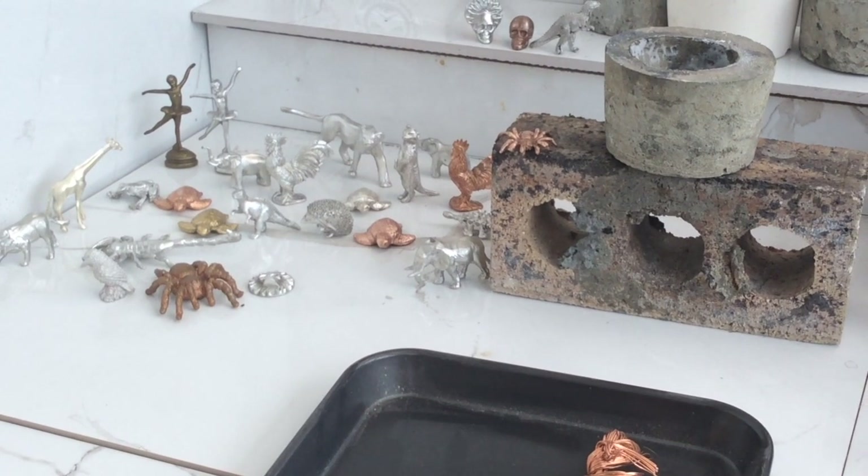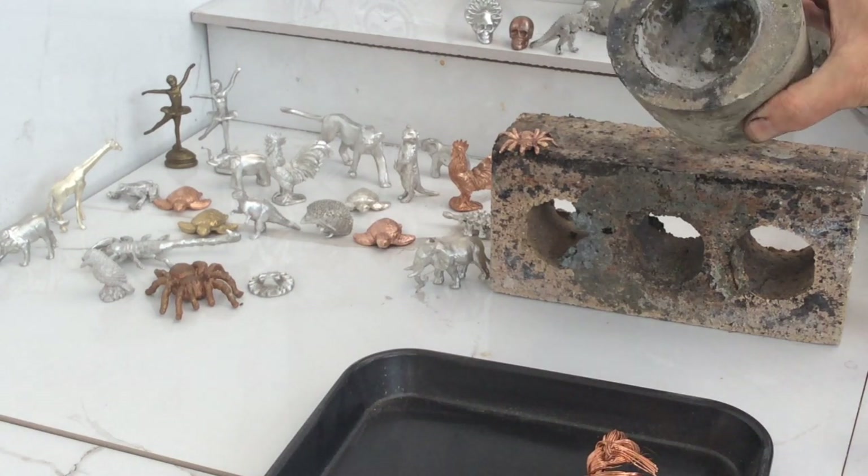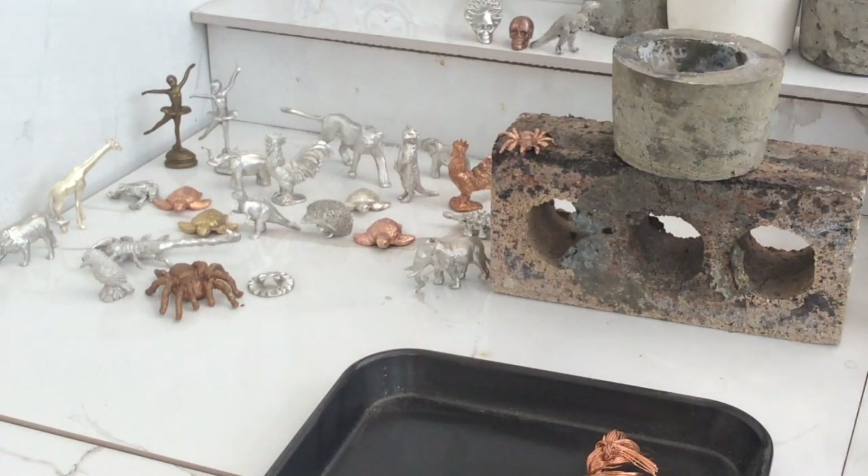I've got another new crucible. The last one I made didn't turn out as nice as I would have liked — it only lasted a couple of pours. But this one I made out of some extra strong concrete. I've already prepared it. It's quite a strong looking unit.